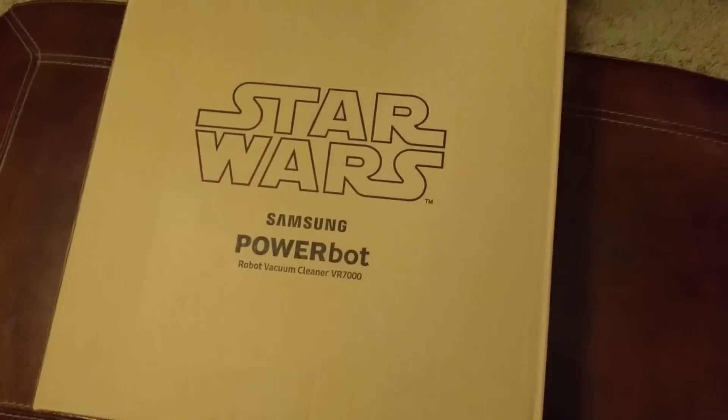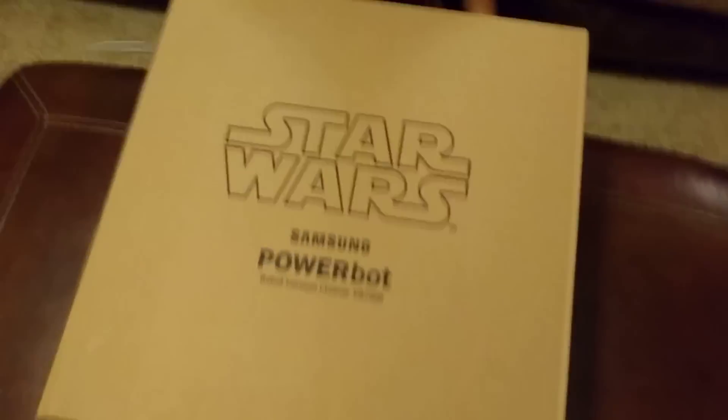Hi everybody, we're gonna do the unboxing of the Star Wars Samsung PowerBot robot vacuum cleaner. The only thing we've done so far is remove these two little labels.